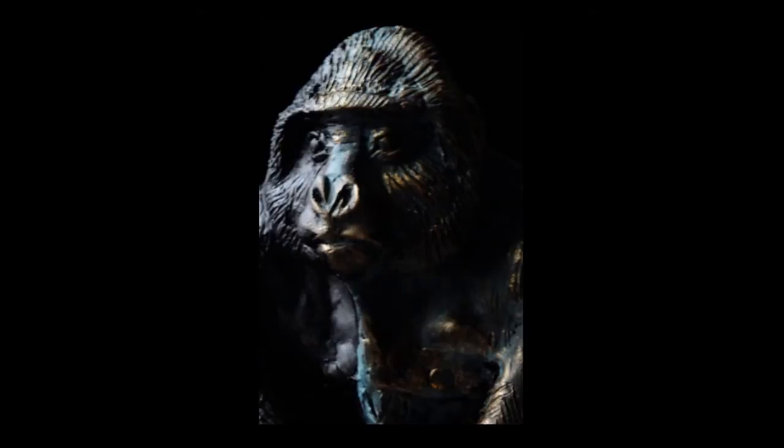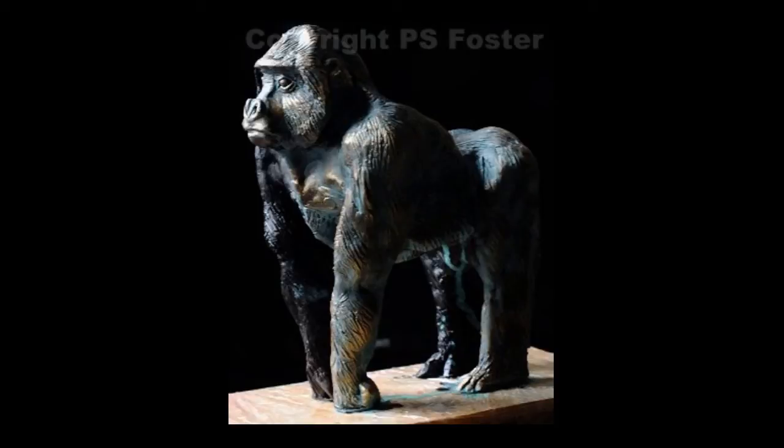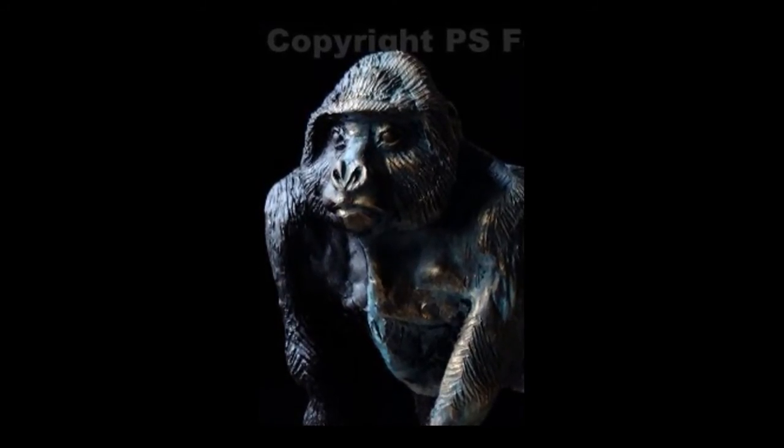You see sculptures like this — bronze little pieces like this — they cost a hell of a lot of money, and this looks just as good. People think it's bronze till they pick it up and see how lightweight it is. It's easy to do, just needs a bit of practice. Have a go, see what you can do. Bye.